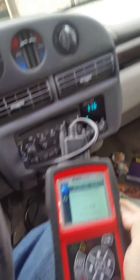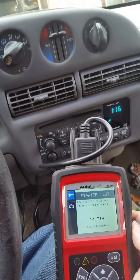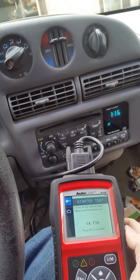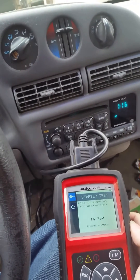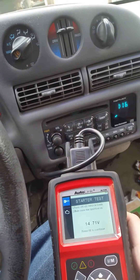My voltage running without all the accessories on is 14.73, down to 69, up to 7.3.